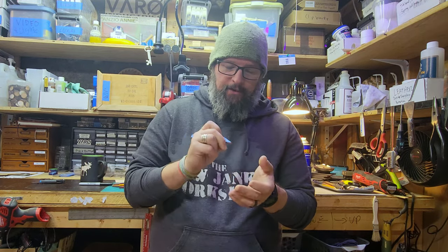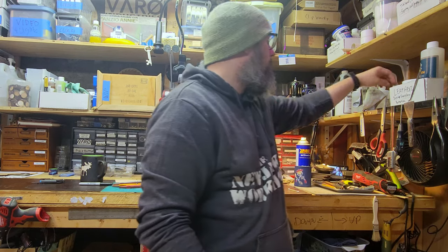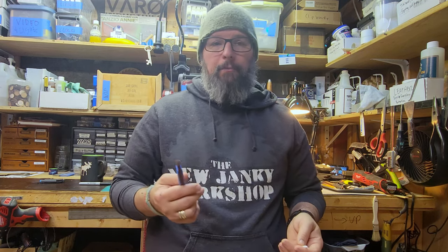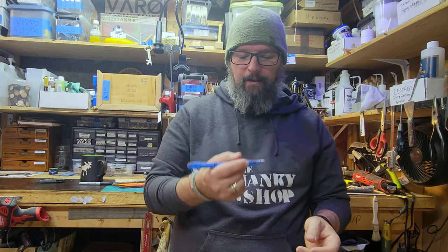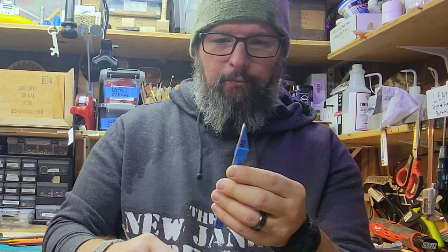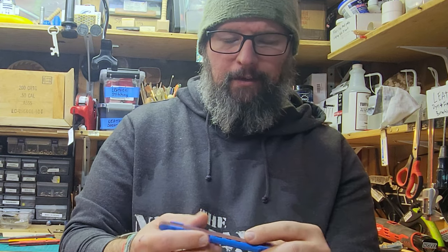The cool thing about these is they let you get in real tight and hold them like a pencil. They make little sanding sticks that look similar — like a Q-tip — and you can buy them as miniature dimensional sticks about the size of a pencil for detail sanding. You can also make your own by wrapping sandpaper around a tip. What I like about this tool is you have a nice pointed end, a more blunt point, and even a flat edge.